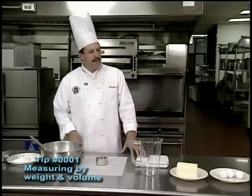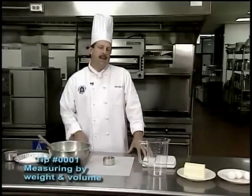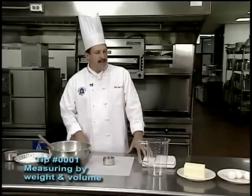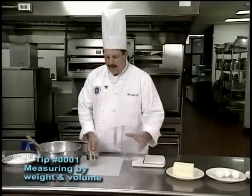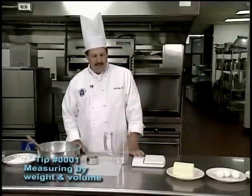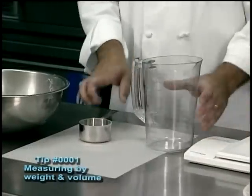This particular technique is one that we teach here in our Food Production Class 101 and in our Food Production Class and Bake Shop. What we're going to cover today is the difference between the use of volume measuring, which is two different types. We have a liquid measure that we use in volume, and we have a dry measure, and the use of a scale.